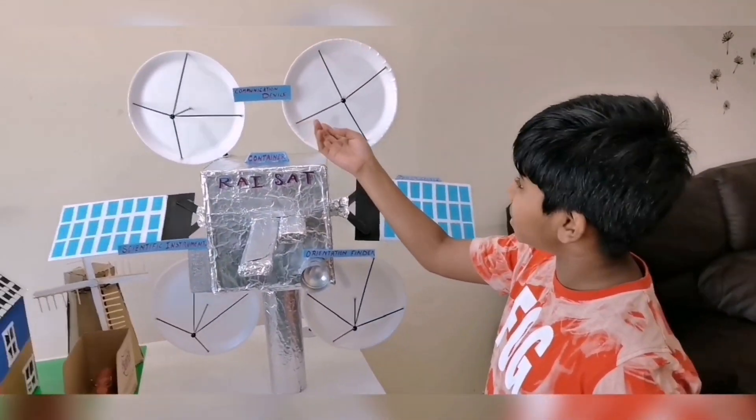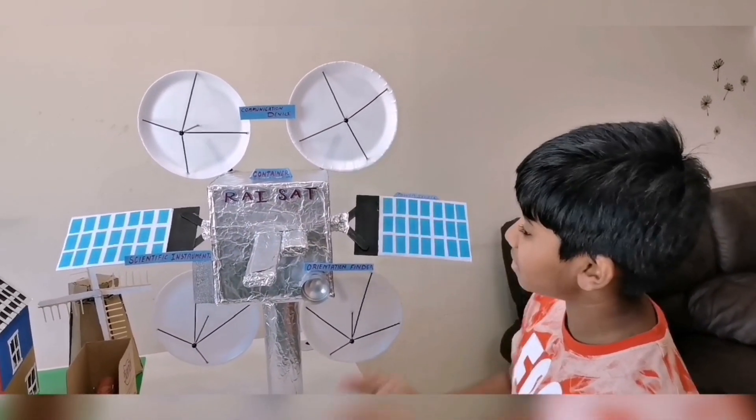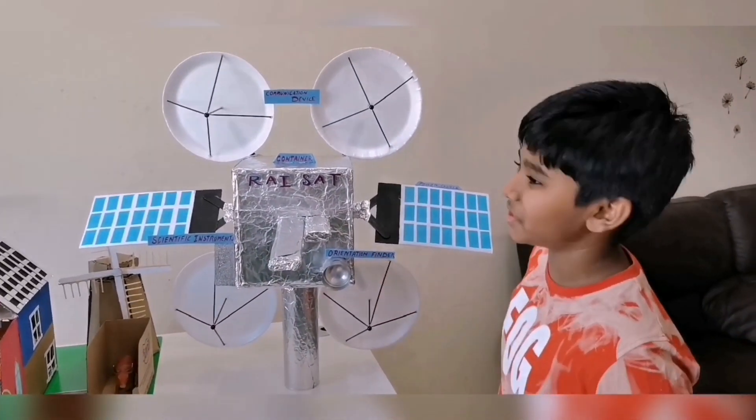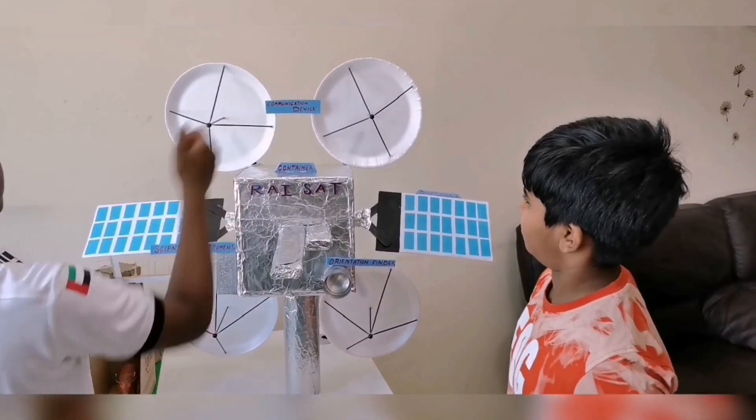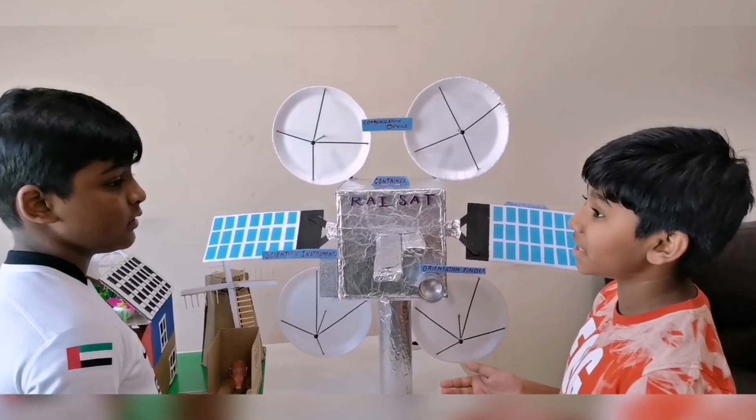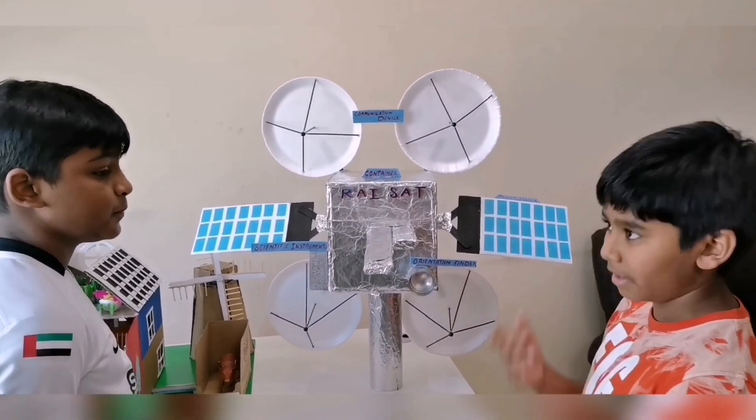This is a communication device, container, scientific instruments, power source, and orientation finder. What is this used for? It's used for communicating with the satellite and Earth.